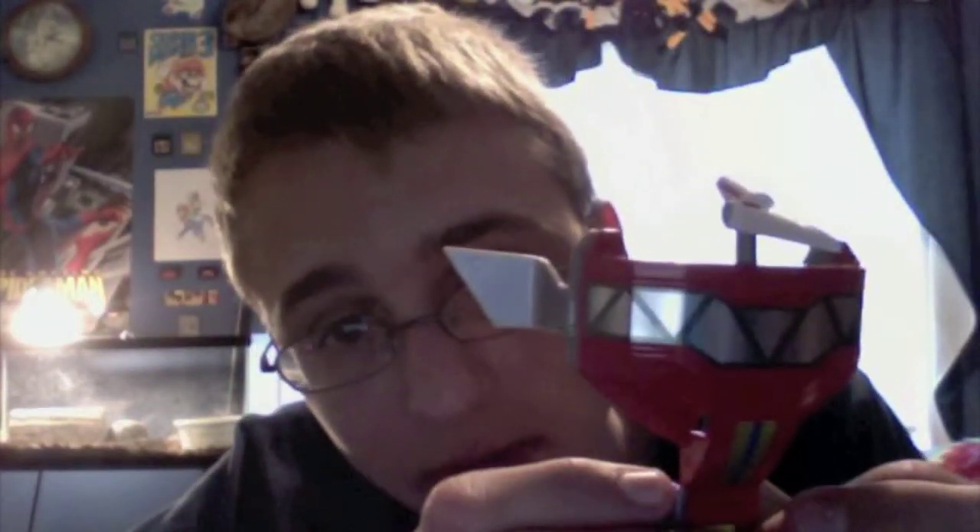First up, have a look at the Pterodactyl. This guy is not a dinosaur — he is a pterosaur, similar creatures to dinosaurs, from about the Cretaceous period.